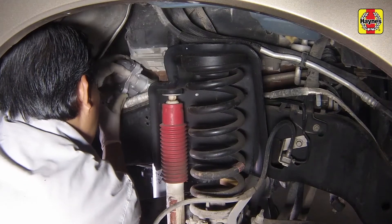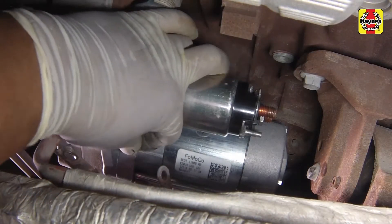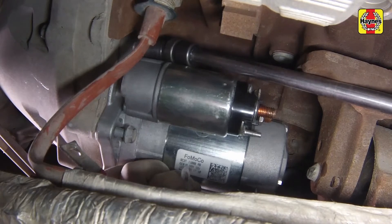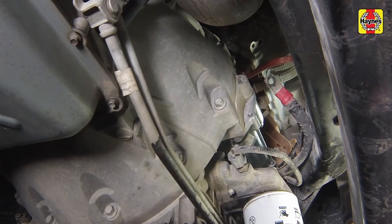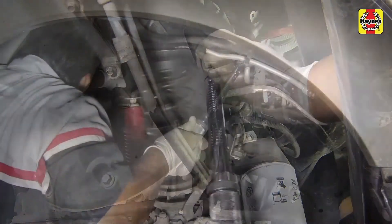Install the starter motor over the frame and into the transmission bell housing, then screw in the shorter mounting bolts. Install the starter motor longer mounting bolt. Tighten the starter motor mounting bolts to the specified torque setting.